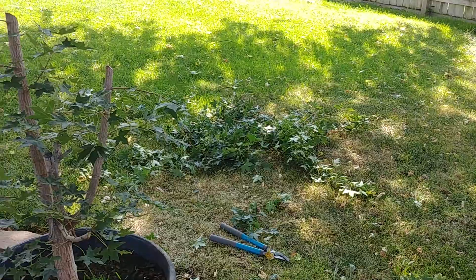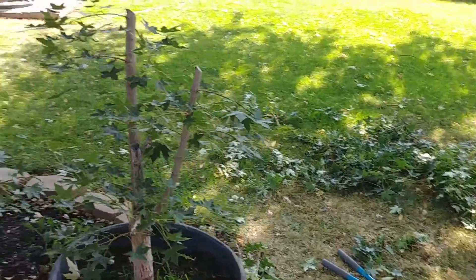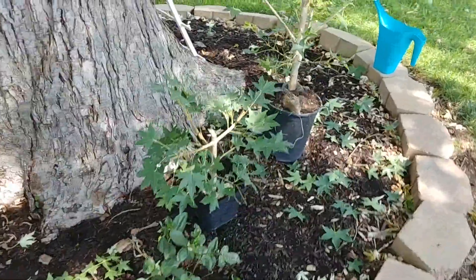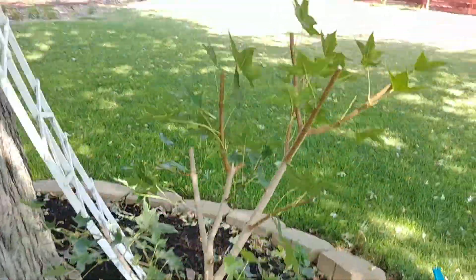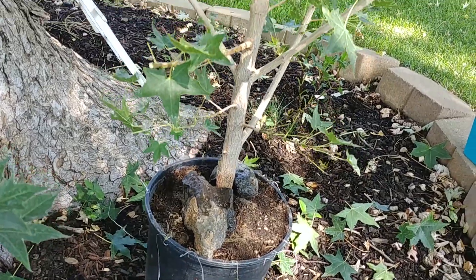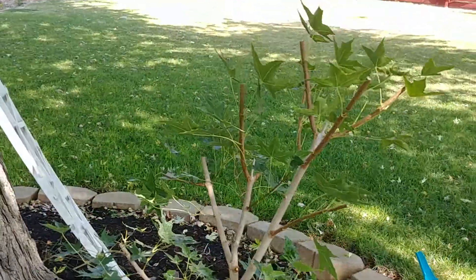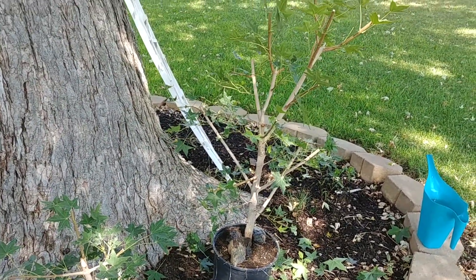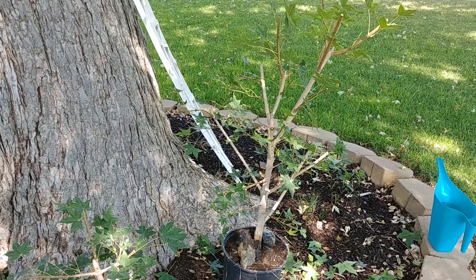There's the pile of limbs. Just for giggles, I took a couple of the bigger shoots and chipped off a piece at the end. The chances of this taking are pretty slim, but I have had luck with it in the past. This time of year though — end of August — I don't think the chances are very good.